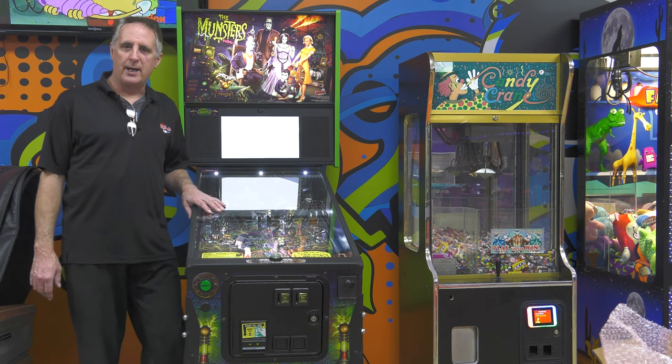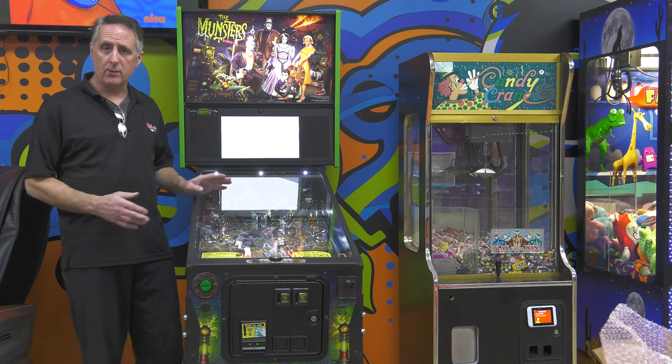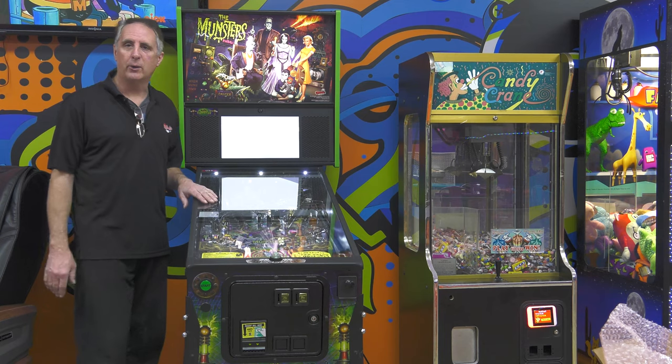Hello, and welcome to This Old Arcade. I'm Tim. Today we're going to do a repair video on a Munsters Pro Edition Pinball by Stern. We're on location.